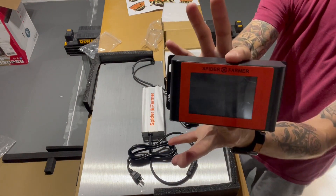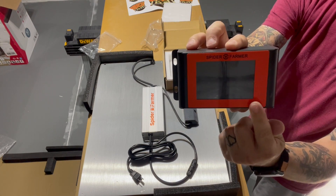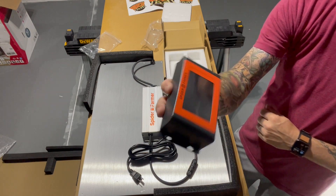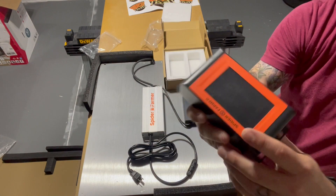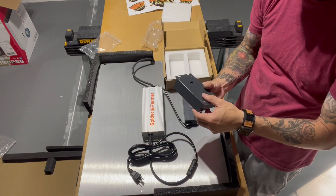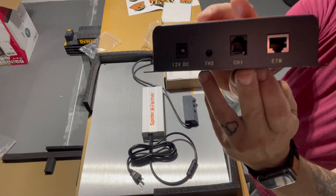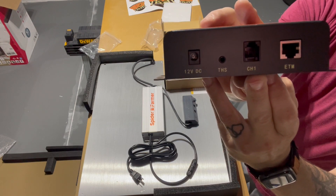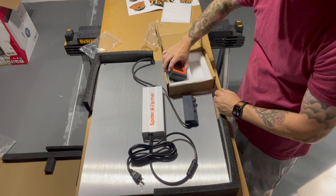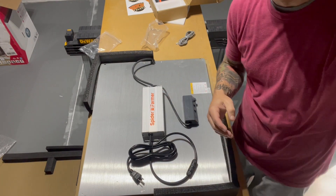The timer is very similar in design to the one for the fans, except this has an orange face where the fan controller has a black face. This one definitely looks used — it's all scratched, which is a bit of a bummer. We'll have to make sure it works. It has its ports. From here, let's go ahead and get this light hung up in the tent.